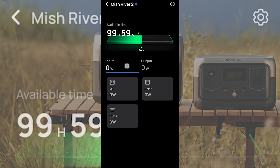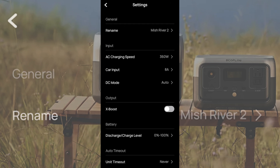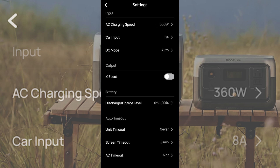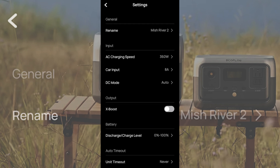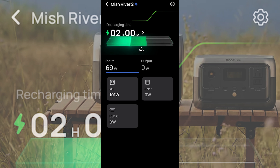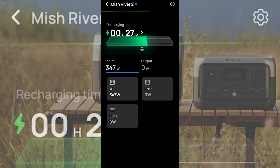In the settings you can see your AC charging speed, car input amperage, and DC mode — whether it's solar or car charging — or set it to auto so it switches by itself. XBoost lets you use the surge capability to get an extra 300 watts of output on your AC inverter. Let me plug the charger into the wall to show you how this works. Now with the AC charger plugged in, the charging circuit kicks on and the app shows you exactly how fast it's charging — all the data you see on the front of the unit shows up here. It's charging at 350 watts from the wall.